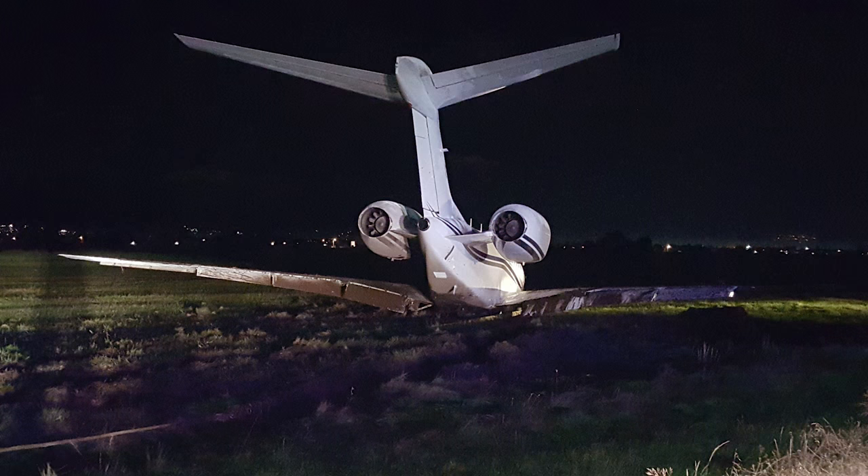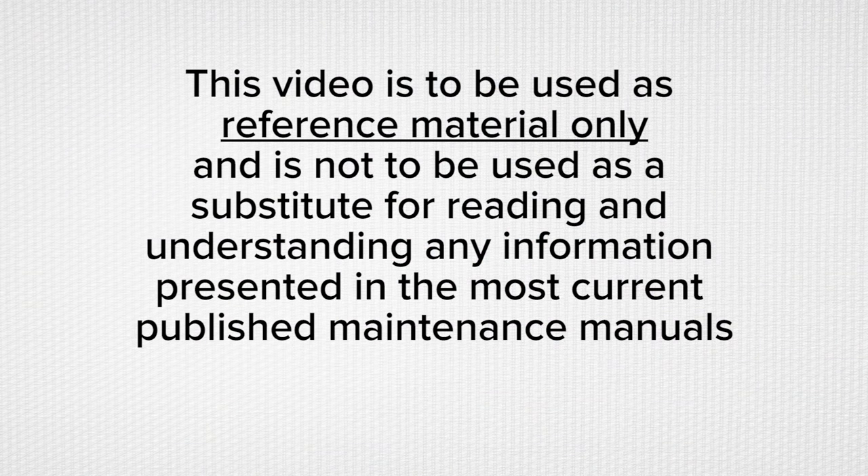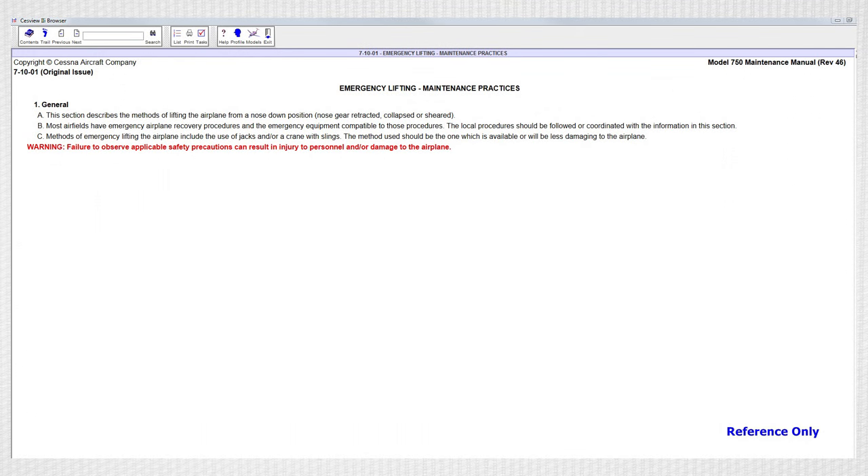It is to be noted that all circumstances and conditions vary depending on the specific incident, but these general rules may be applied for lifting and slinging the aircraft. This video is to be used as reference material only and is not to be used as a substitute for reading and understanding any information presented in the most current published maintenance manuals. The maintenance manual briefly discusses lifting, shoring, and emergency lifting in Chapter 7.